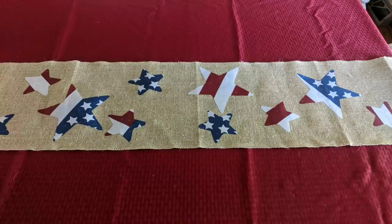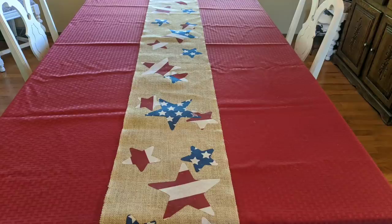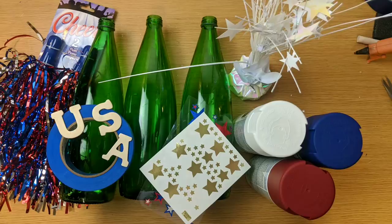This is how it turned out. This was a super fun project, and I'm really looking forward to using this iron-on adhesive in the future.